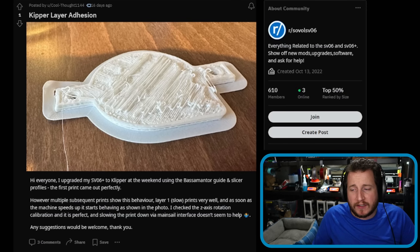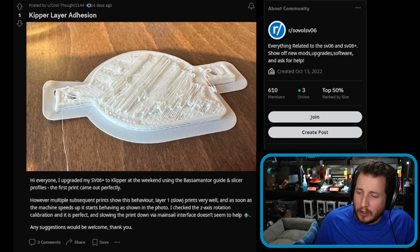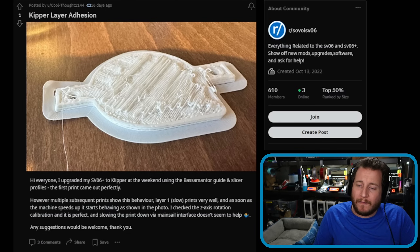Layer one prints slowly and well, and as soon as the machine speeds up it starts behaving as shown in the photo. They checked the Z-axis rotation calibration — it is perfect — and slowing the print down via the Mainsail interface doesn't seem to help. Any suggestions would be welcome.